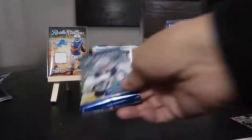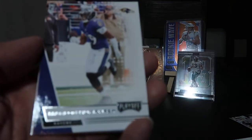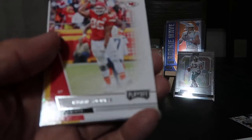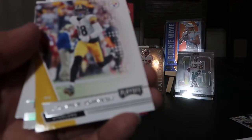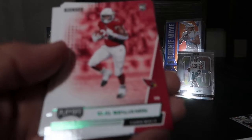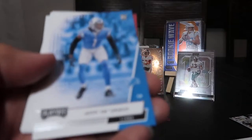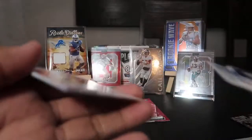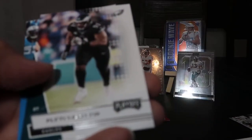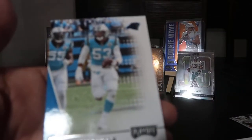We are down to our final pack. I think we already had our memorabilia card so I won't be expecting an autograph. Haven't seen a Joe Burrow or a Tua yet — interesting. Marlon Humphrey, no 49ers yet. Deontae Johnson, Eno Benjamin rookie green parallel, Jeff Okudah, Rob Gronkowski, Fletcher Cox, and last but not least Brian Burns.